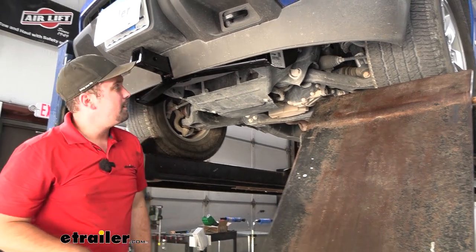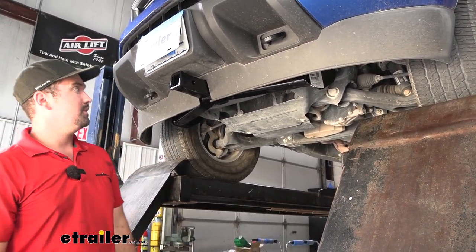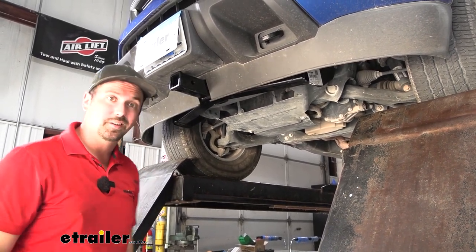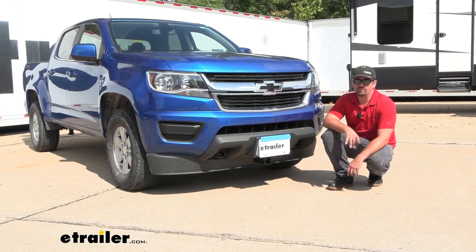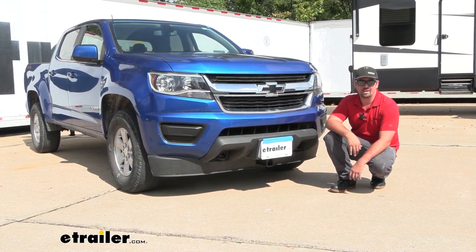With the skid plate back in place, the front hitch is officially installed. All that's left is to load up your accessories and start enjoying your front hitch. And that was a look at the installation of the Curt Front Hitch Trailer Receiver on a 2020 Chevy Colorado.